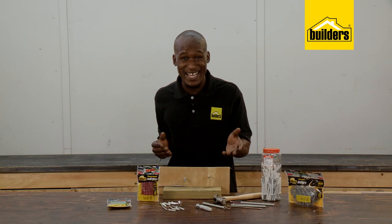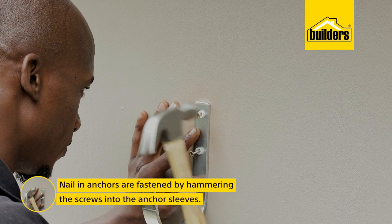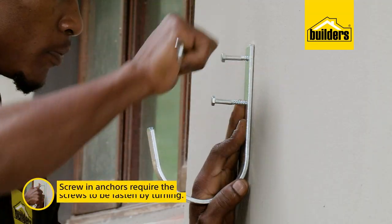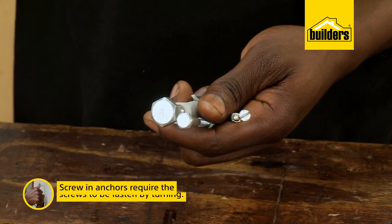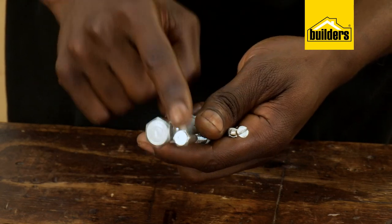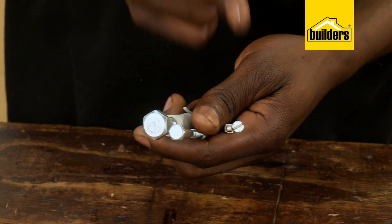So the difference — as they're named — nailing anchors are fastened by hammering the screw into the anchor sleeve, and the screwing anchors require the screw to be fastened by turning. Generally, on the larger sizes of screwing anchors you will need a spanner, whereas the smaller sizes use a screwdriver.